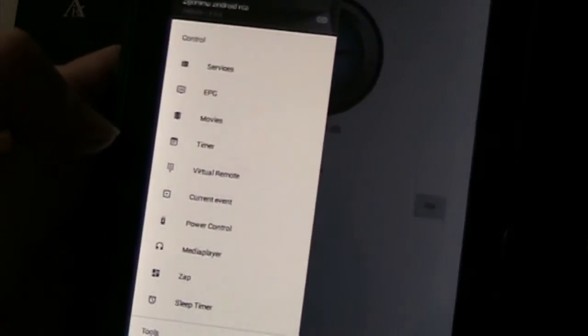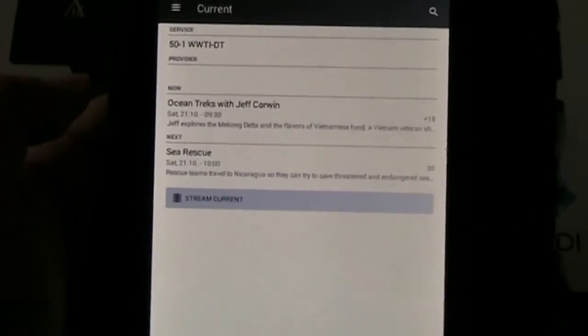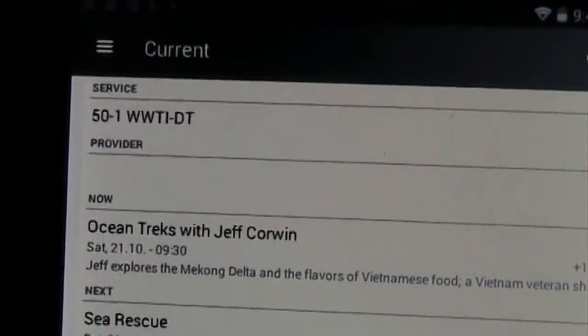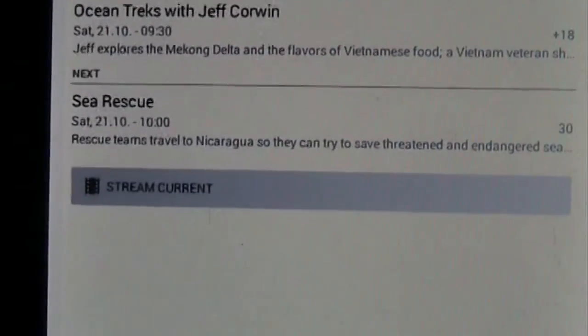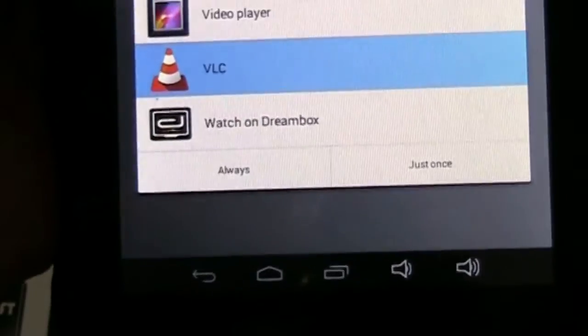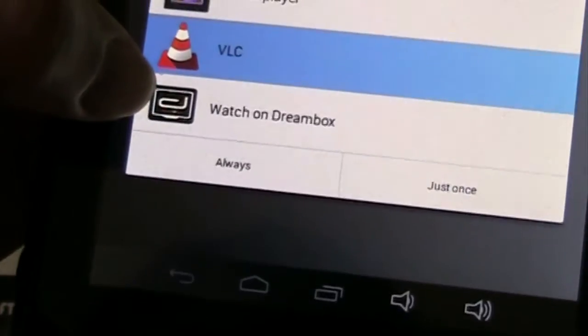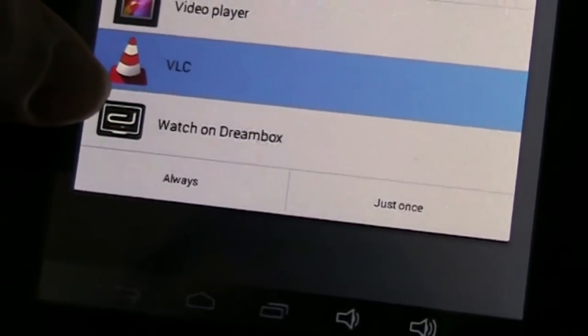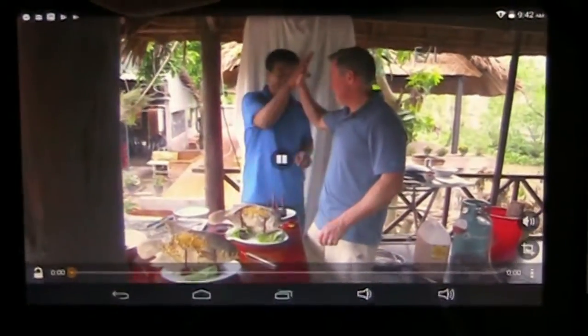The two features I really like are the signal meter and the ability to stream. You go to your current event — right now I have it on channel 50.1 WWTI. It's Ocean Tweaks with Jeff Corbin, and because it's over-the-air it has EPG information. You go right there where it says 'stream content', it allows you to select the program. I went through VLC, and turning it sideways there's the program streaming off the Z-Gamma box.